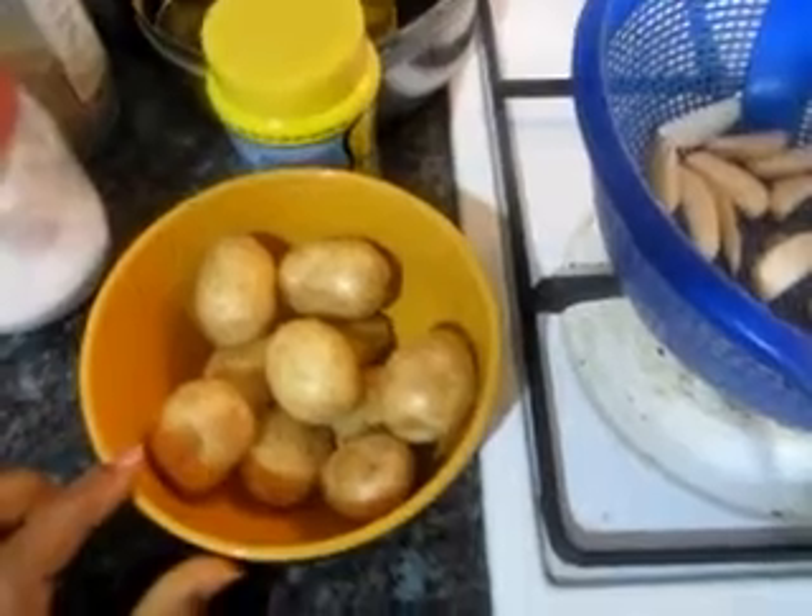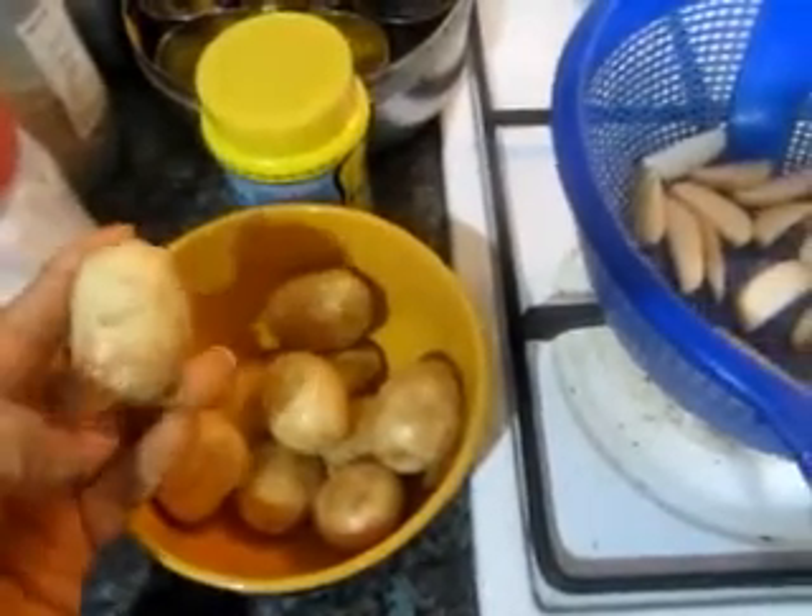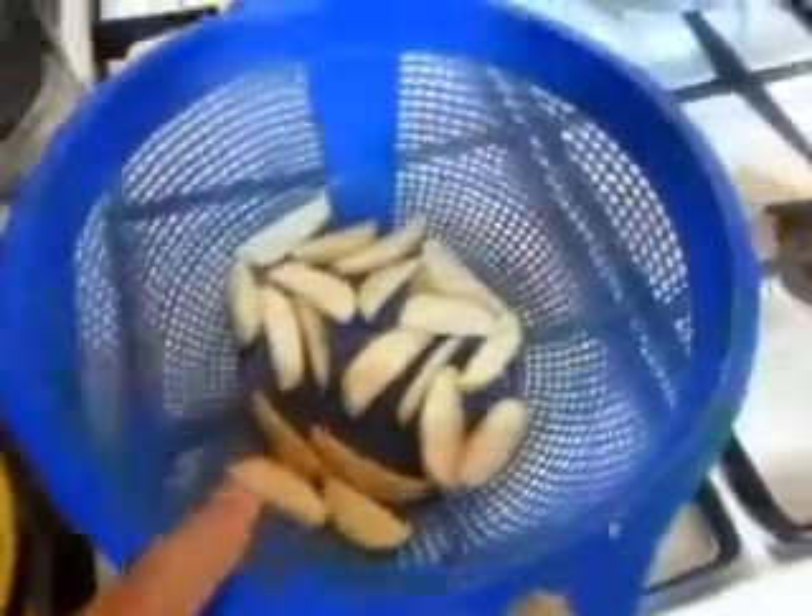For this, we need baby potatoes. Don't remove the skin. You can cut them into long pieces.